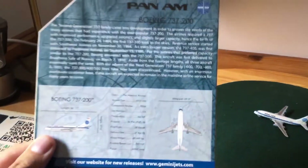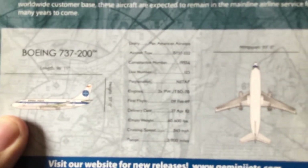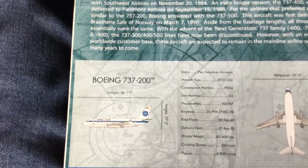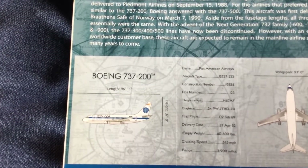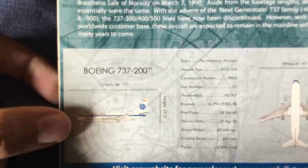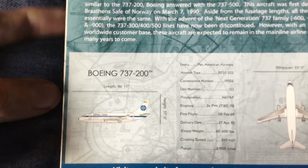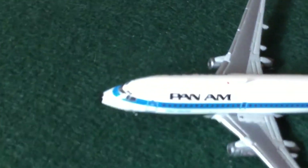We've got all the details concerning the airliner. This is a Boeing 737-200. The plane's registration is November 67 Alpha Foxtrot. It's powered by the JT8D-7B engine. The plane was built in 1969 but delivered to Pan Am in 1982. It has a range of about 2,900 miles and a passenger capacity of a few hundred. I've made a review of the 737-200 before, so check that out for more info.